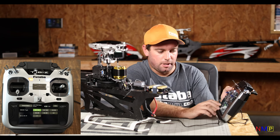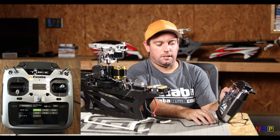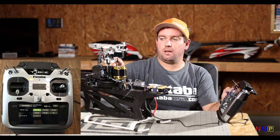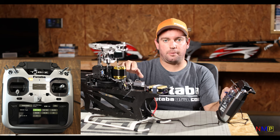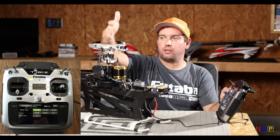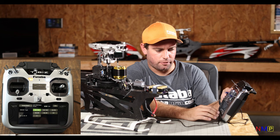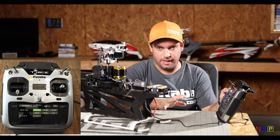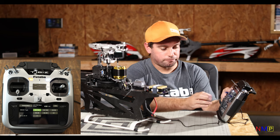Next is your swashplate type. H3-120 is CCPM mix at 120 degrees. H3-140 is 140 or 135 degrees — some helicopters like Robo were 135, so you'd use the 140. 90-degree CCPM is obviously 90 degrees. H400 is all four servos operating the swashplate with the pitch-elevator axis parallel to the boom. H4-45 is when all four servos are at a 45-degree angle to the boom. H1 is basically pure mechanical — one servo for collective, one for aileron, one for pitch, no CCPM mixing.